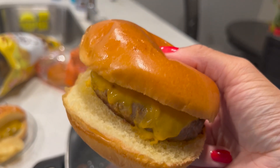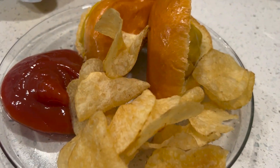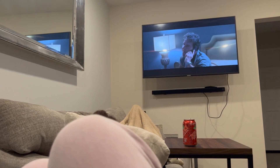Here's how the burgers turned out — they were so so good. I just had mine with some chips. Here's what my plate looked like, not that aesthetic but honestly the food was so good. We ended off the night by just watching a movie and relaxing.